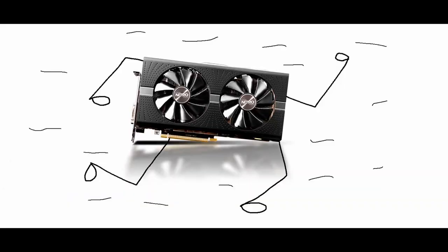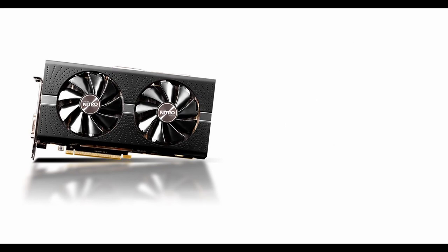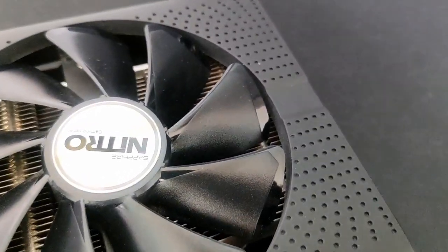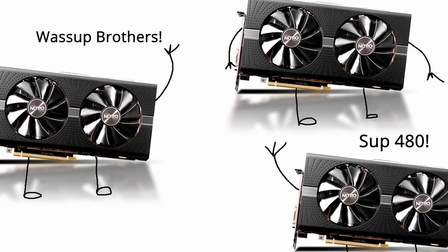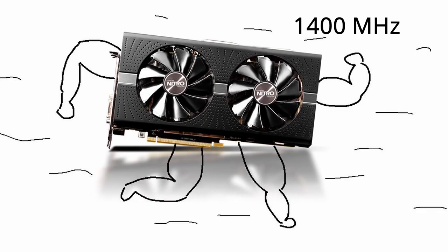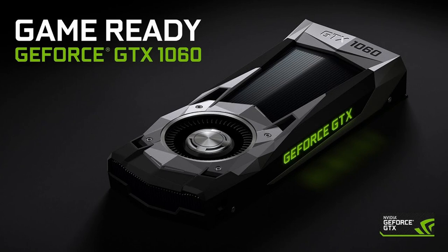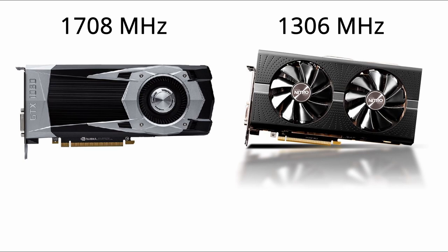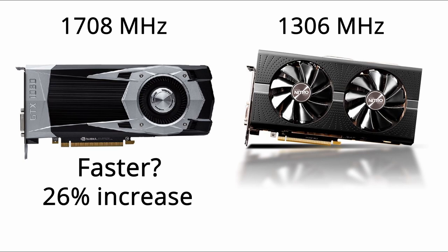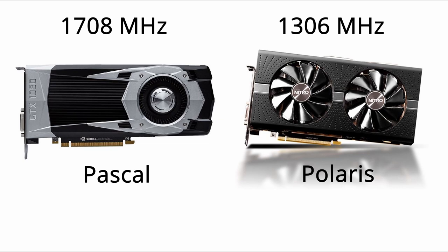Clock speed doesn't define the actual speed of the graphics card — that is, the FPS it can deliver in a game. My RX480 stock runs at 1306 MHz, which is only comparable to other RX480s. A GTX 1060 6GB has a clock speed of 1708 MHz compared to the RX480's 1306 MHz. You might think the GTX 1060 is faster because it's a 26% increase, but it isn't — these have different GPU architectures and execute tasks in different ways.